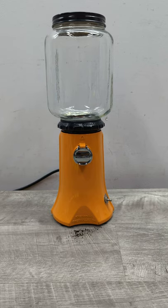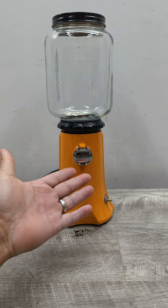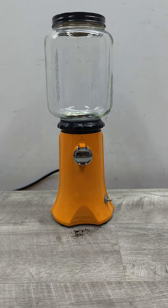Welcome to Beyond Soup, where I put up all sorts of stuff. Today's item is a KitchenAid A9 coffee mill grinder — for those coffee connoisseurs who like to grind their own coffee and create their own coffee flavors.